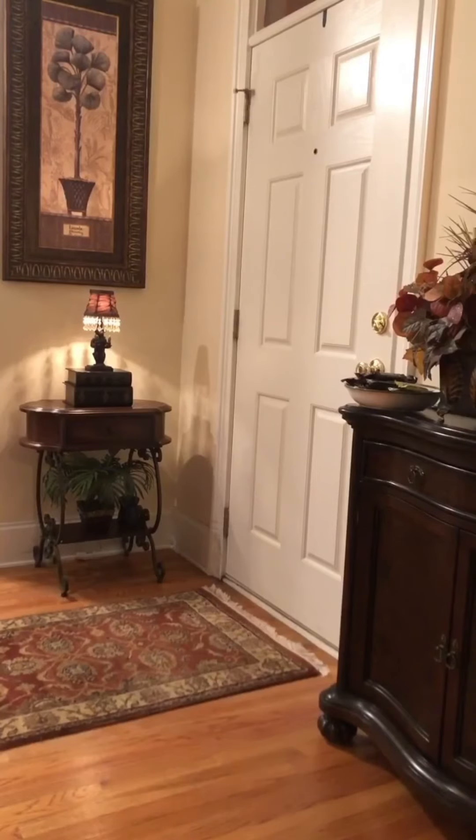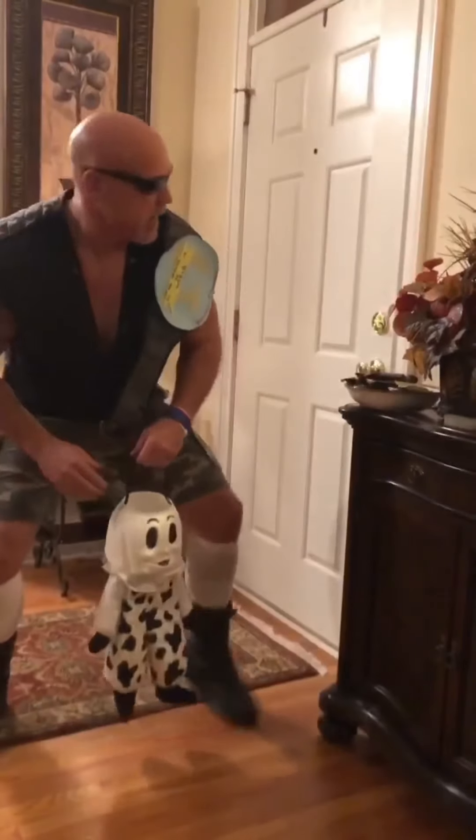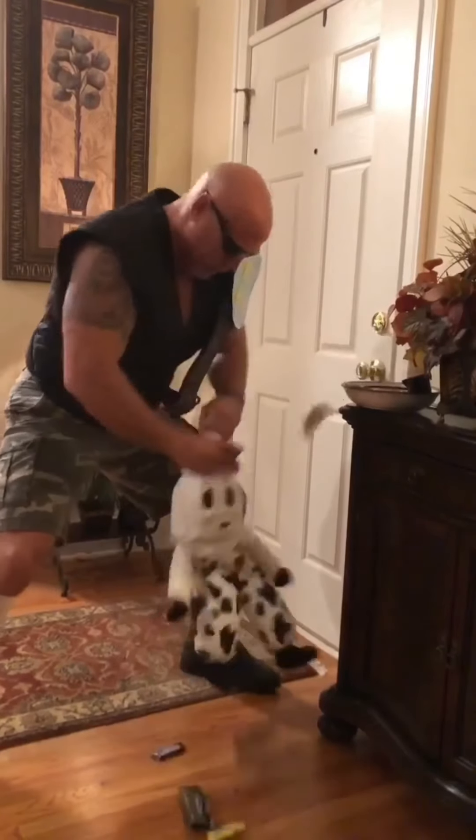Want to be Stone Cold Steve Austin? Grab a pair of shades and just rip the liner vest out of your mom's winter coat and you're good to go. Trick-or-treat, give me something good to eat — in fact, give me all your candy. You want to know why I took all your candy? Because Stone Cold said so, and that's the bottom line.